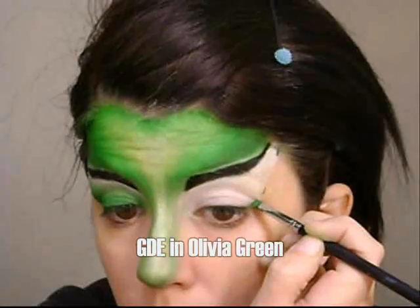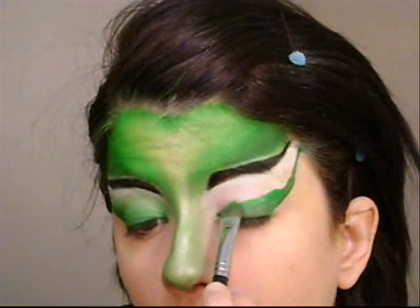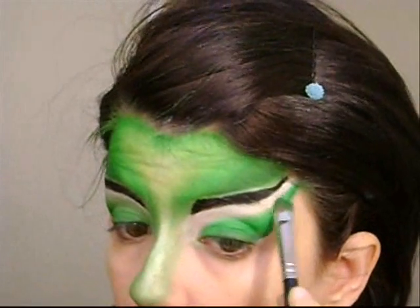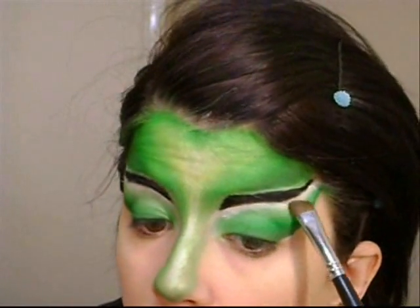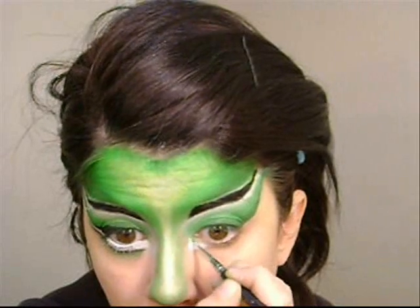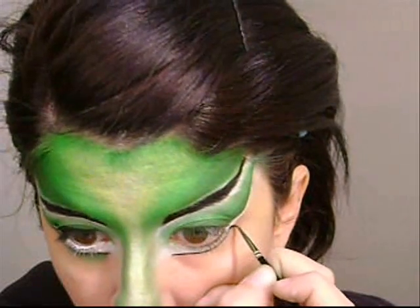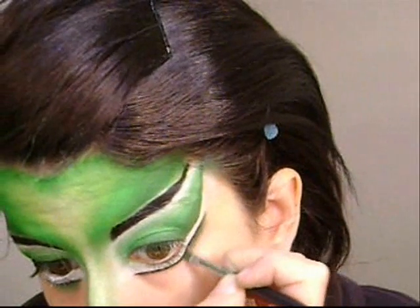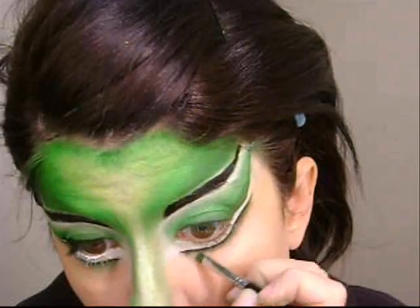After the eyebrows are done, I'm going to start with the eyes. I previously applied a white base — an NYX eyeshadow in Milk. Now I'm using several of the same eyeshadows from the forehead to start doing my eyes. I'm applying the dark color first and then going to the lightest, always blending the colors in between. With the shimmery white I'm highlighting my fake brow bone. Now I'm doing the typical eye shape that represents Cirque du Soleil most — this technique amplifies your eyes when seen from a distance. I applied a white base then a black gel liner, and now I'm blending that gel liner with Olivia Green and also using Franken Glamour to continue with the greens.